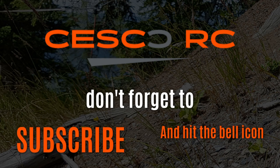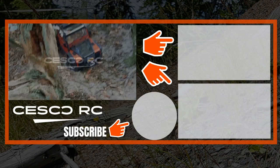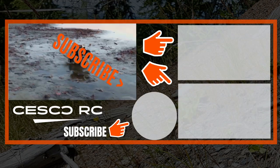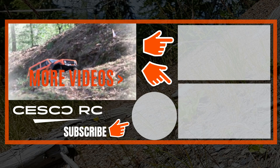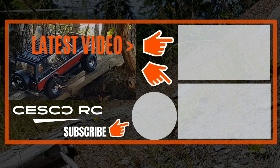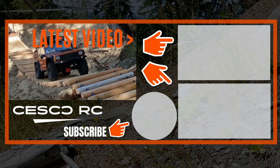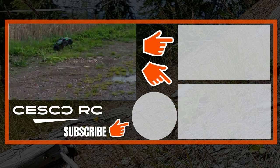Thanks for watching. You can find additional information in the video description, and if you have any comments or questions, leave them under this video. Click the like button if you enjoyed this video and subscribe to my channel. Don't forget to hit that bell button to receive notices for my new videos. On the right you can click and watch one of my other videos. And on that, I'll see you on the next one.